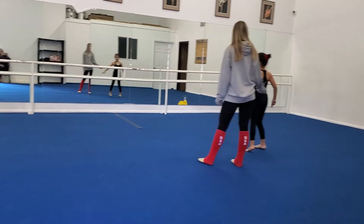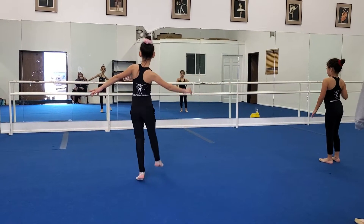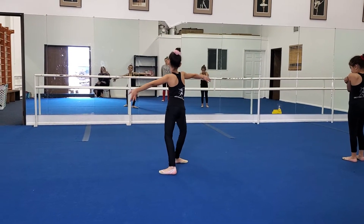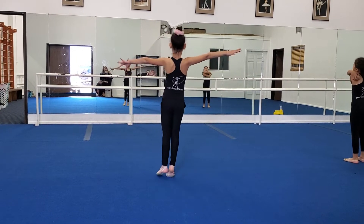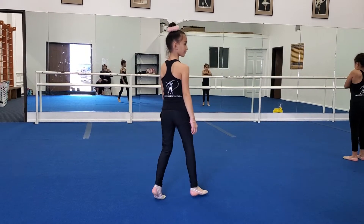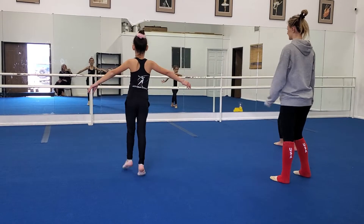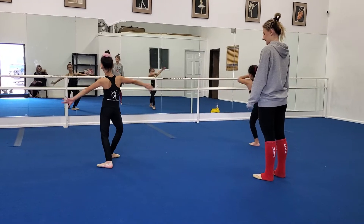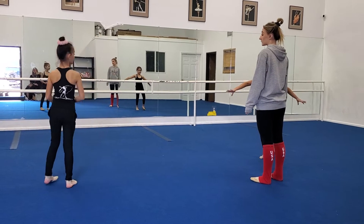Have you been doing it right this whole time? You think your right split is better? Okay. And up. Toe like this, in the back. You can't see it in the mirror? Up. Better. That was better. Don't fall.